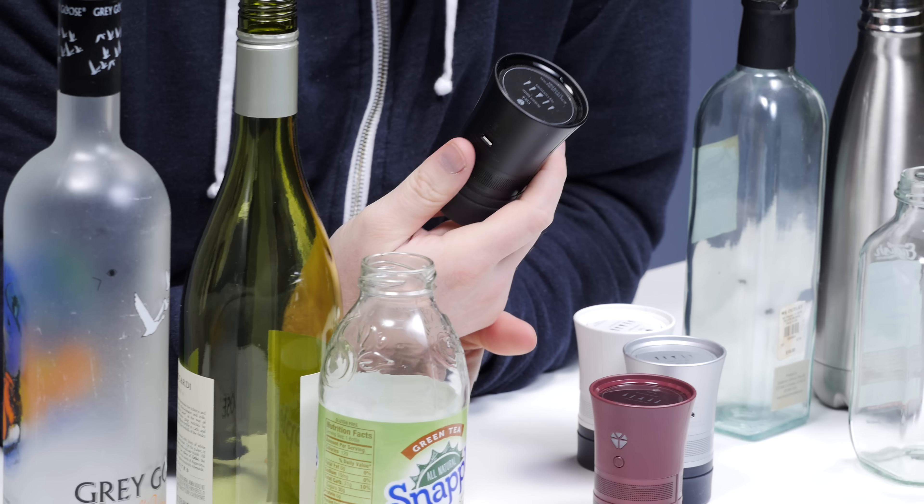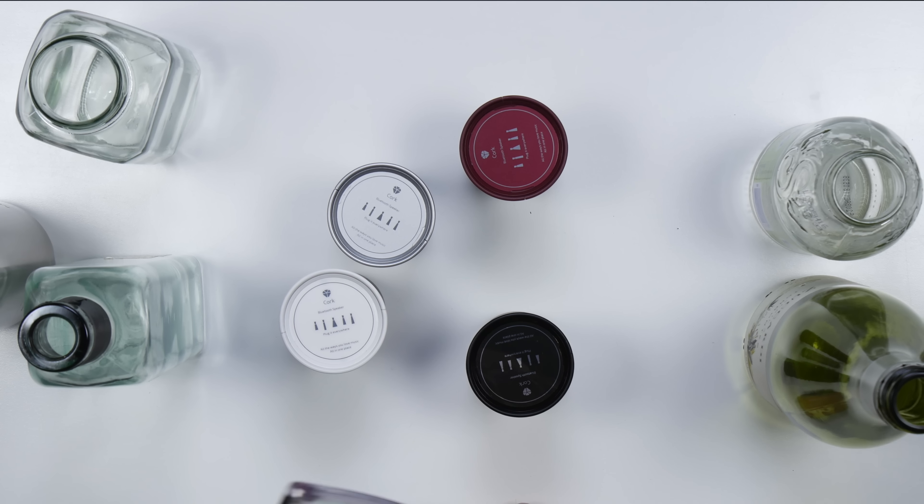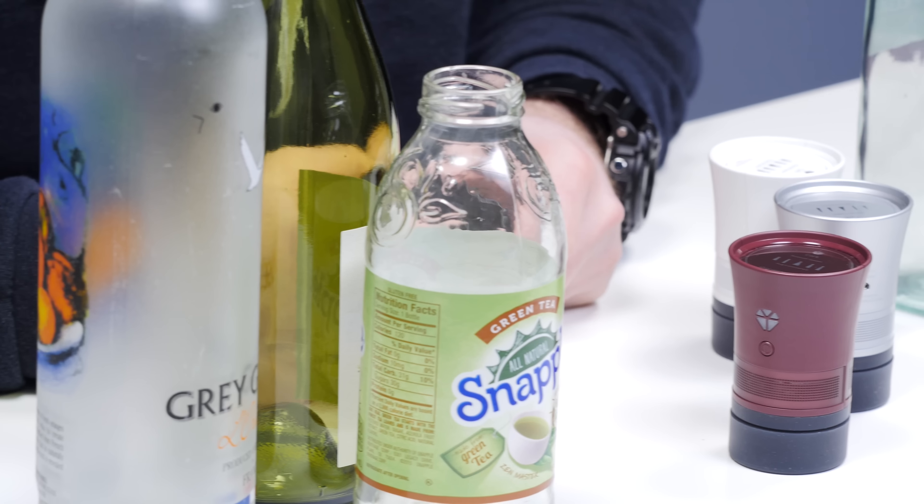Why would you want this instead of a traditional Bluetooth speaker? The idea is that this is way more portable - it fits in your pocket. In most environments, there's a bottle somewhere; these things are always in our lives. They're calling it 'upcycling' - instead of recycling, you're upgrading the functionality of a bottle. Maybe you've got a favorite bottle sitting around. The point is there's also a custom component in the sense that you can find a bottle that gives you the best sound or the most fun.